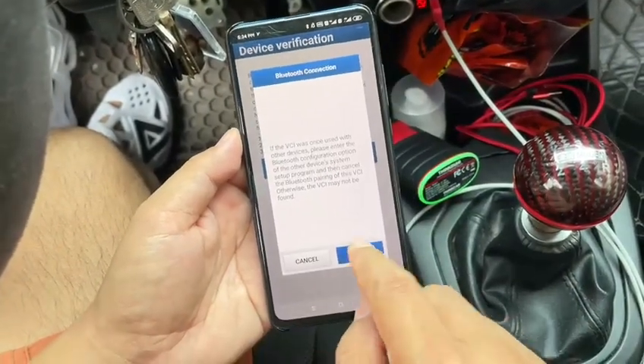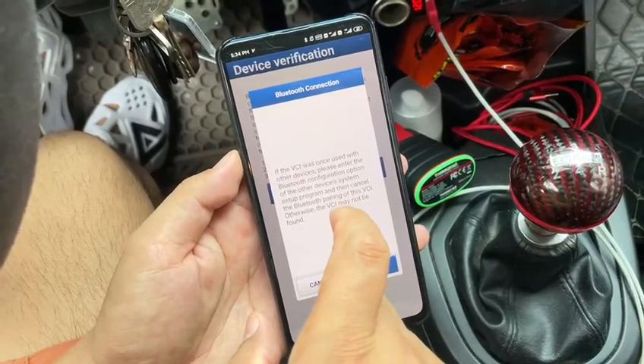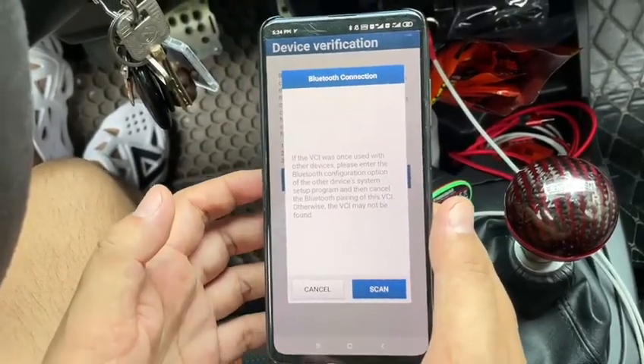Connect the Bluetooth. If your phone cannot find the Bluetooth device, you need to go to the phone settings, then Bluetooth, and open the Bluetooth pairing menu.